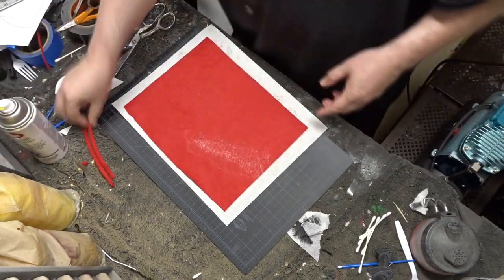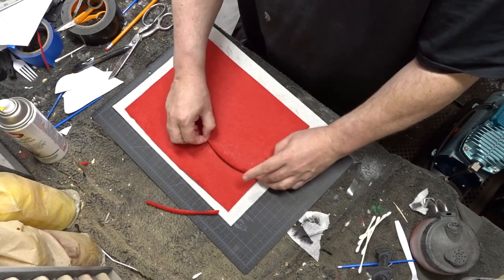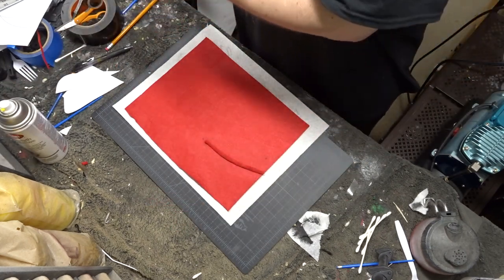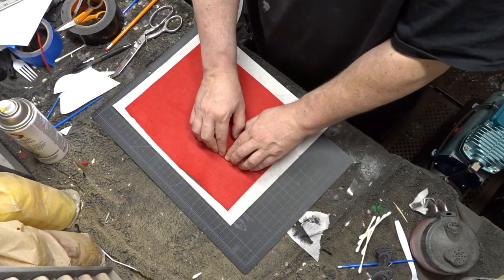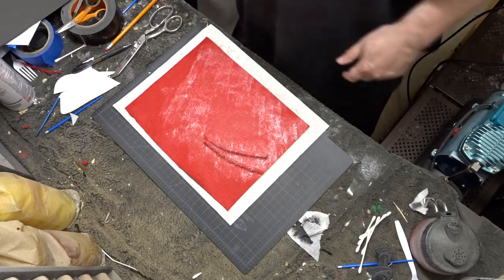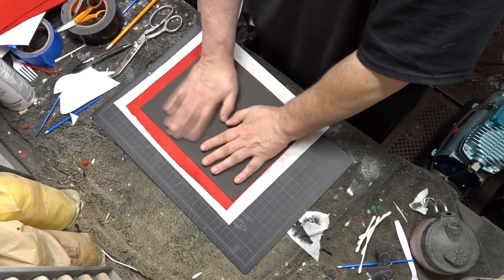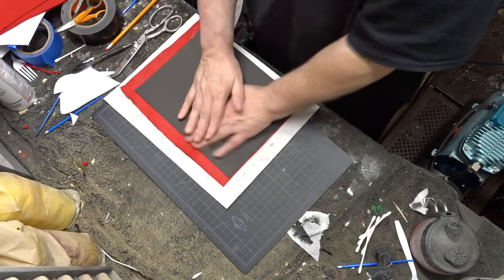You'll see what I mean when you download the PDF pack and take a look at the templates. Now remember, there are a million different ways to do this. You could put the veins on the inside like I did or you could put them on the outside. This is simply what I tried and it worked well for me.